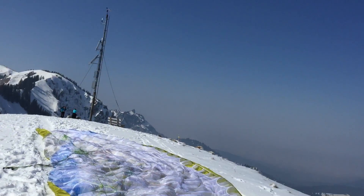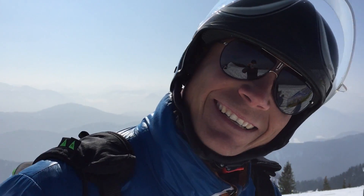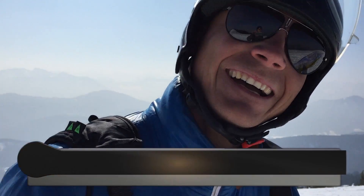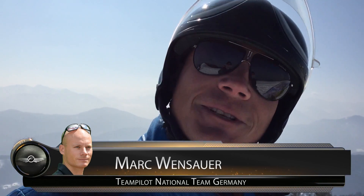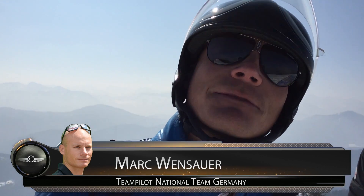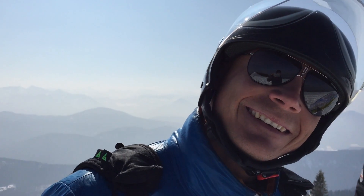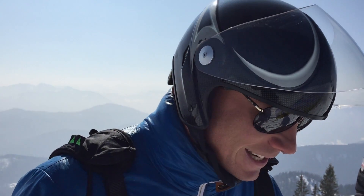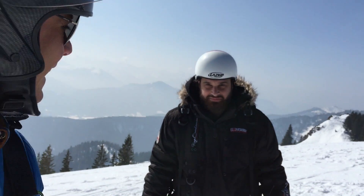Is it still Bavaria? Mount Brauneck. Looks to me like Alaska. So what do you expect for today? Today — extreme thermals. It will be like little explosions, actually. Little explosions! And did you take enough water ballast with you? No, I did not take enough water but other things. That's right — you are flying tandem today. You have a human ballast today.